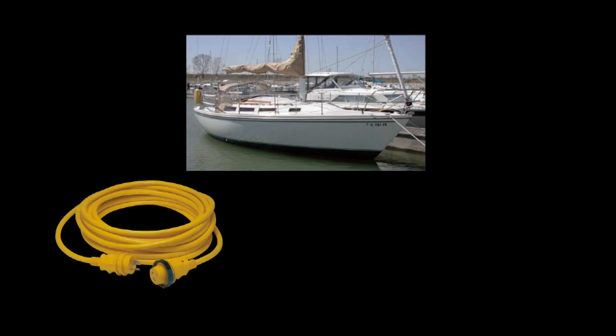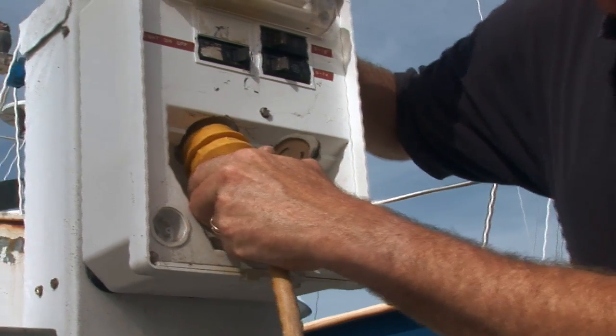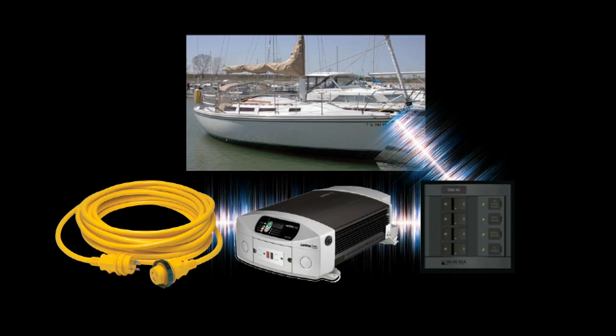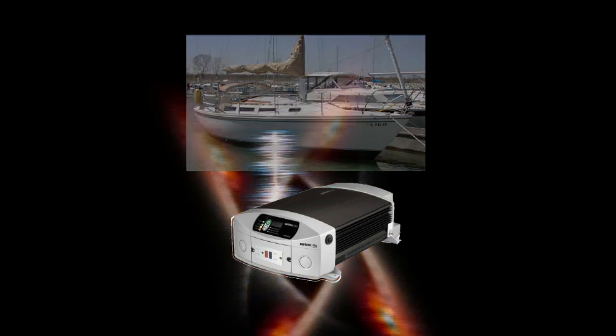The second degree of integration is to buy an inverter with a built-in transfer switch. What's the advantage of that? Chuck, imagine that you've got a 30-foot sailboat with a shore power cord and a simple AC distribution panel on board. Your inverter, in this case, would install between the shore power inlet and the distribution panel. When shore power is available, the inverter passes the power through the distribution panel to the AC loads. But when shore power is disconnected, the inverter springs into action and starts providing power up to its maximum rating.